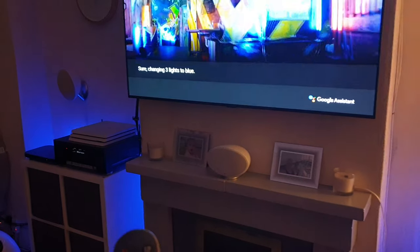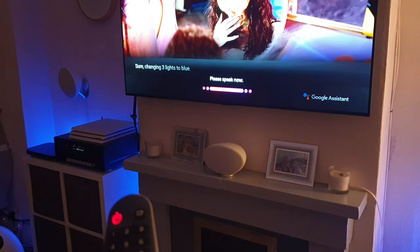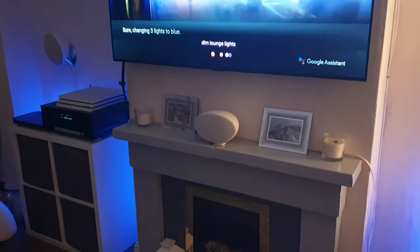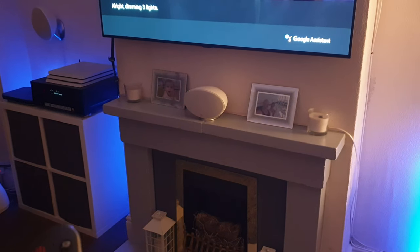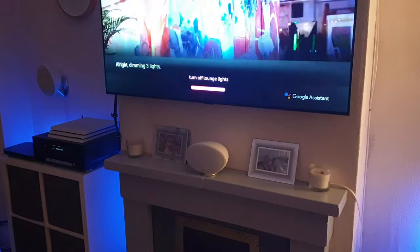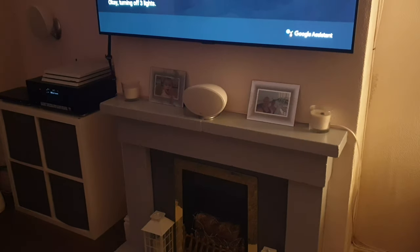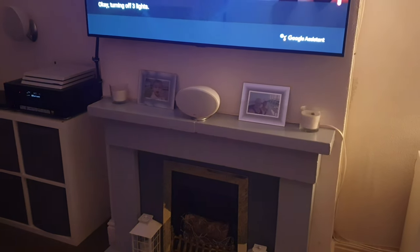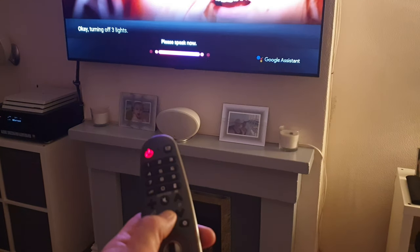Just to show you a few more things: 'dim lounge lights' — there we go. And 'turn off lounge lights' — and we get it turned off as well.